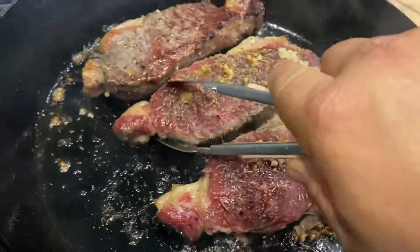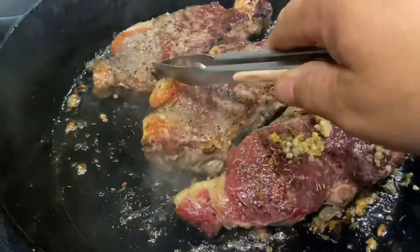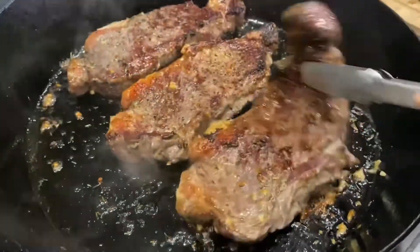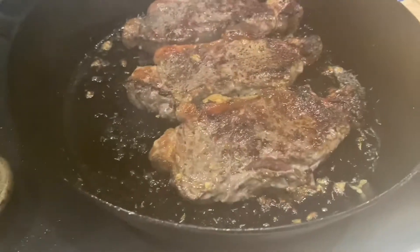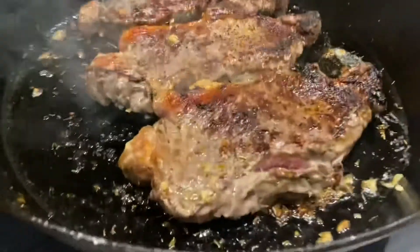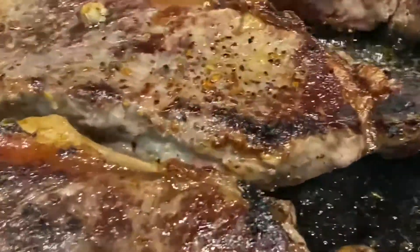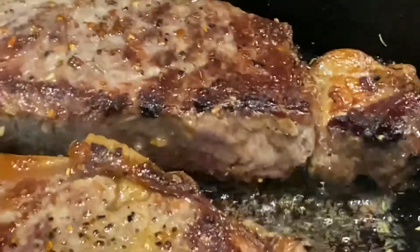Look at that crust — that's what I'm talking about right there. Just look at it. Reverse seared New York strip.